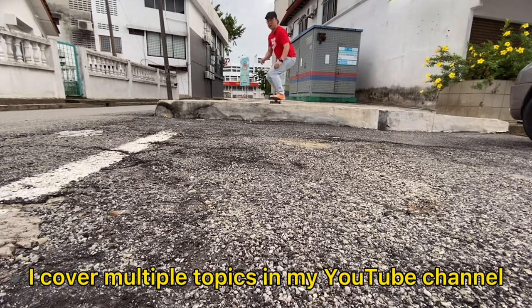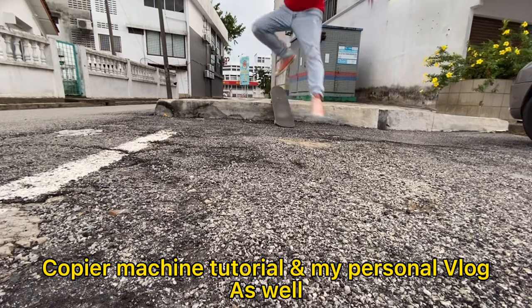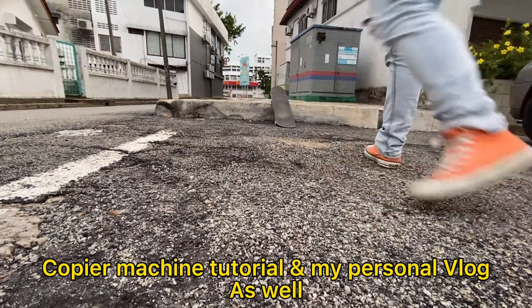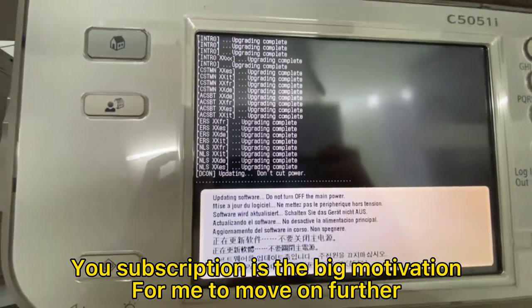I cover multiple topics in my YouTube channel. I talk about skating, copier machine tutorials, and my personal vlog as well. Your subscription is the big motivation for me to move on further.